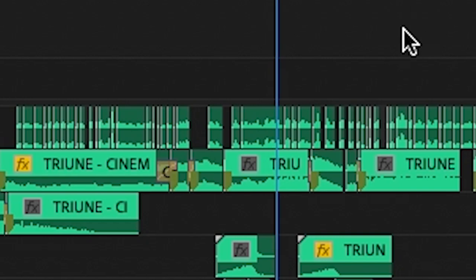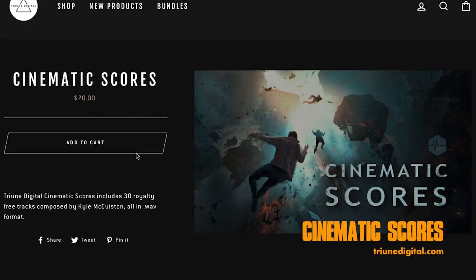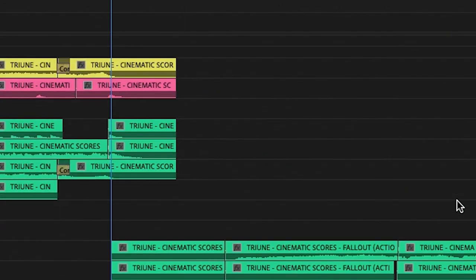After recording Ava's voiceover, the first thing I did was bring it into Premiere and edit the first assembly of it against music from Triune Digital's Cinematic Scores Pack, which comes with a ton of stuff like stems, stingers, and risers, providing tons of control for those looking to do more extensive music editing. Then I was able to break the thing down into shots, using simple text cards describing the key action in each shot.